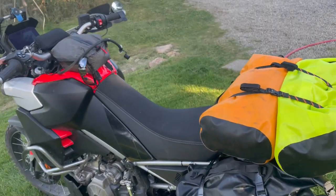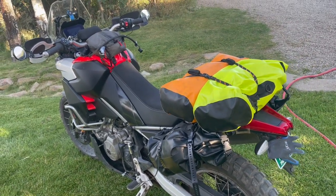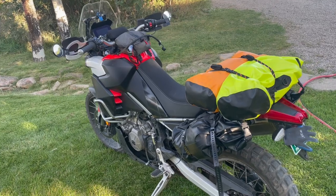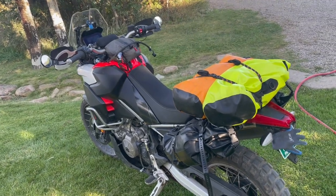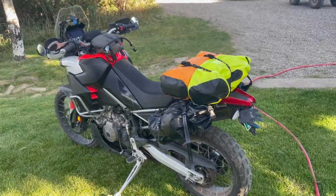I am trying to go ultralight with this setup — obviously the bike itself is not ultralight. I've gotten all my gear down to 29.4 pounds. I cannot get to 25, so I don't get the gold star.